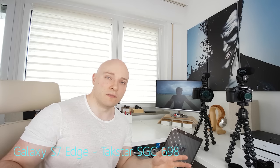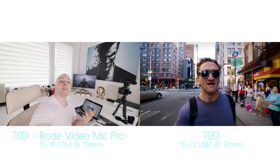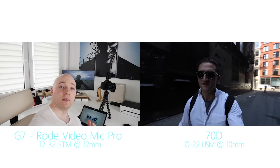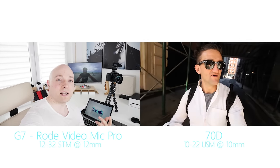Important to Neistat's style of vlogging, of course, is the super wide-angle look. The 70D setup with a 10-18 on it at 10mm — this is what you're getting. The budget lens, the 12-32 on the Panasonic G7 at 12mm, which is what you're looking at right now, it's nowhere near as wide as the 10mm of the Neistat setup. It still gives you a pretty decent angle to vlog at arm's length on a selfie stick.